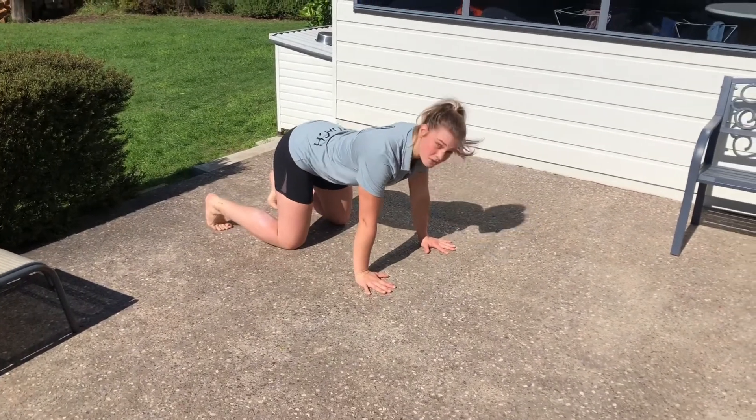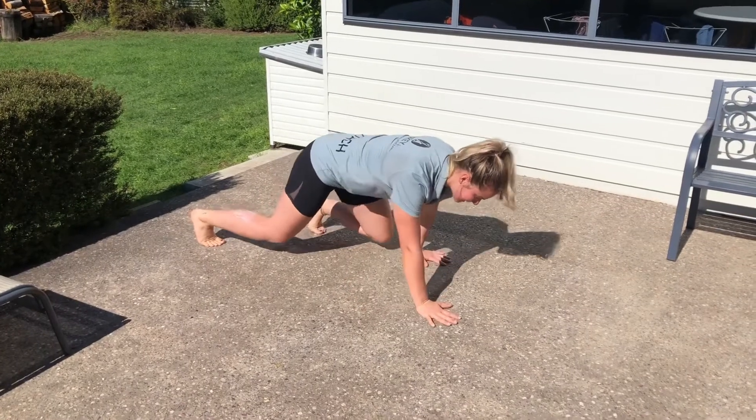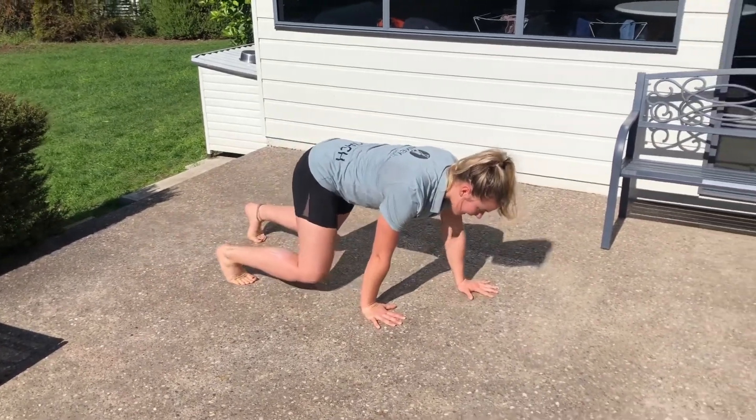Now go up onto the balls of your toes and just lift the knees off. From here, brace the abs on and step the opposite hand and foot at the same time.